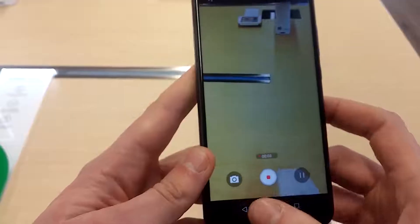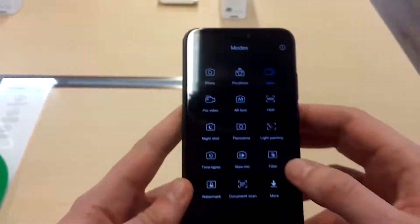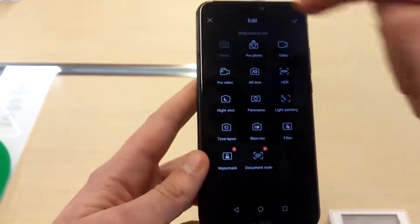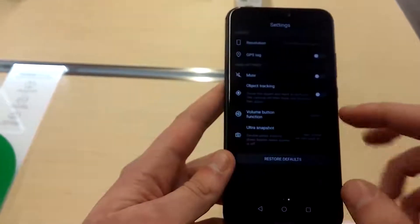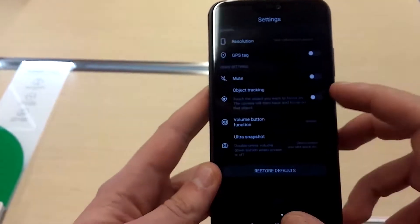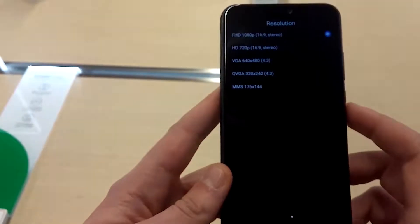As you can see from the video, there are a lot of options, like all Huawei phones. It has light painting, pro photo, and pro video, but there is no Leica watermark. Here is the resolution of the videos — there isn't 4K, only Full HD, so that's okay for a mid-range phone.